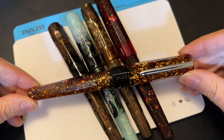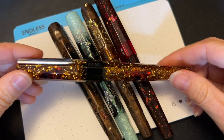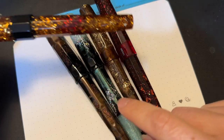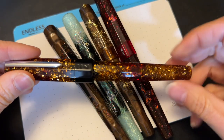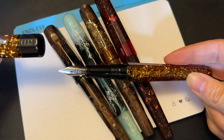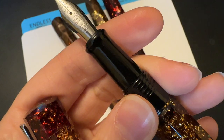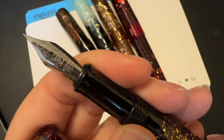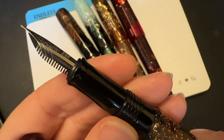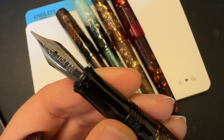This pen is what changed the game for me — this is the Benu Euphoria in bourbon. The reason why this one changed the game is because just look at it, it's beautiful. I am a sucker for warm-toned pens. It's flashy, but it is not nearly as flashy as some of Benu's pens. And the regular steel nibs — I thought it was kind of silly because it's just a Schmidt nib with no special engraving, like whatever. But looks can be deceiving.